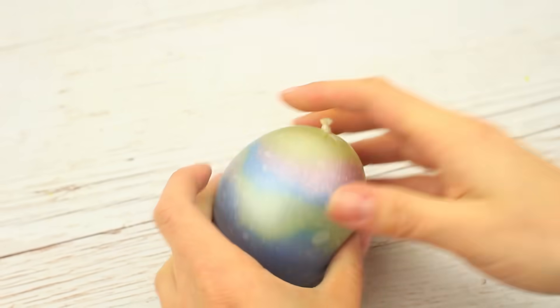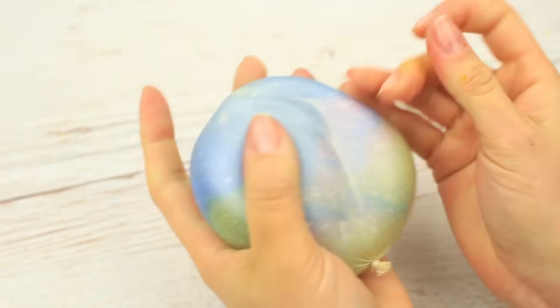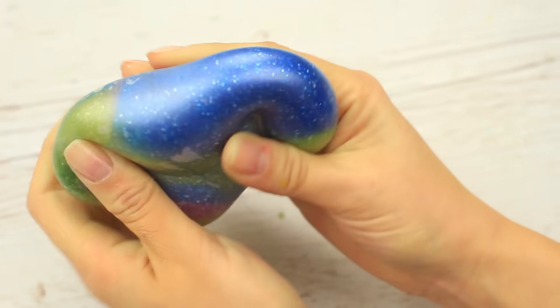Let's see what we've got — wow, it's incredible! It's soft and smooth, changing color when stretched. You'll feel your stress fade away while you knead the stress ball.